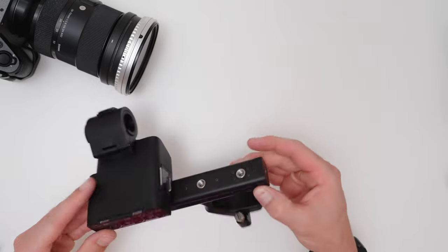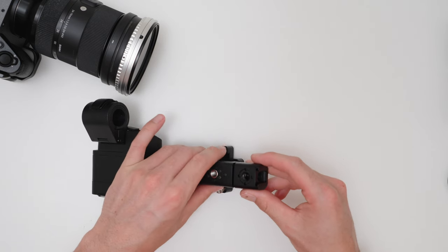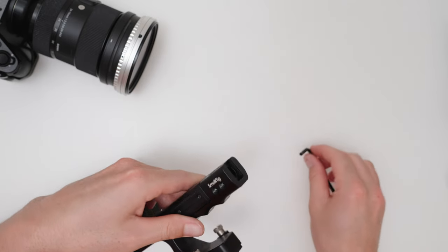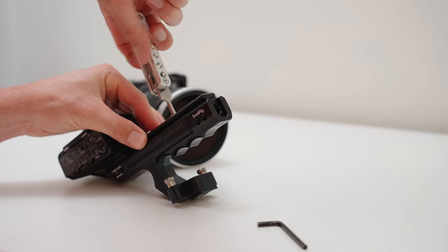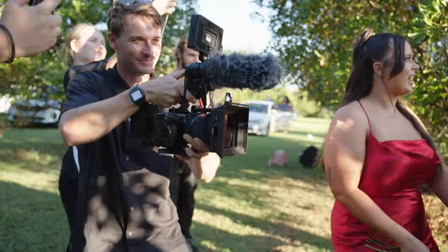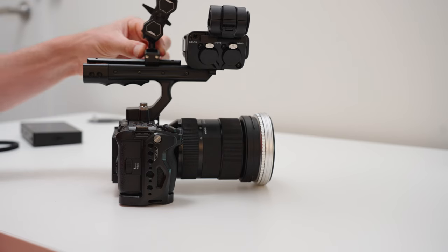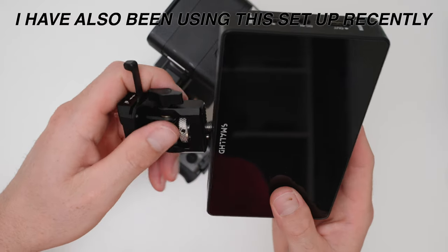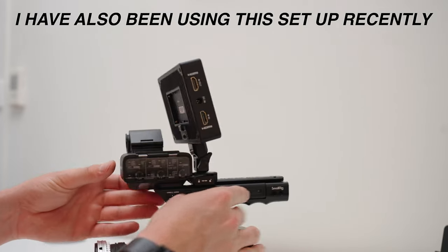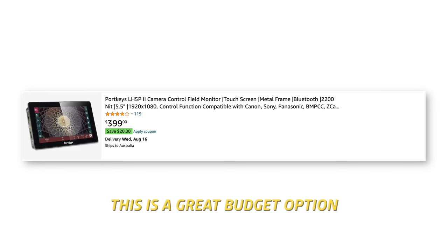Next is the top handle from Sony. Before we attach this, we first need to add these two items from SmallRig. The top handle isn't the best design and this fixes a few of the issues. This extends the grip, making it strong and sturdy, and also adds a NATO rail on the top, which is important to attach the monitor to. I spent the longest time trying to figure out how to attach the monitor to this top handle, and this is the best way I found — a friction arm from Neewer that has a NATO rail on the bottom with a monitor mount on top, making it easy to attach my monitor, which is the Action 5 from SmallHD. From my personal experience, there are only two monitor brands I can recommend: SmallHD or Port Keys.